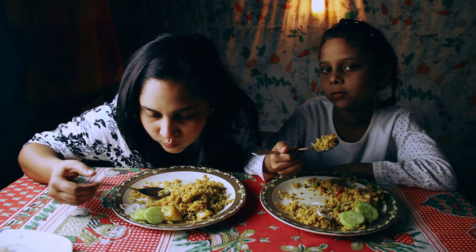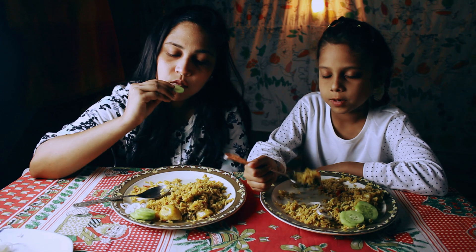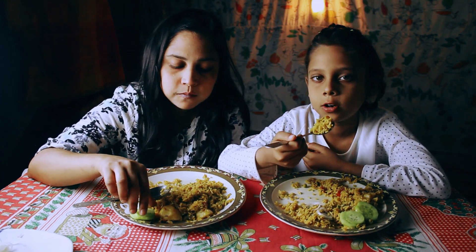So guys, what I like to do is it's very tasty, and it's delicious.